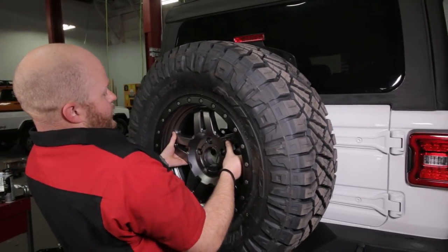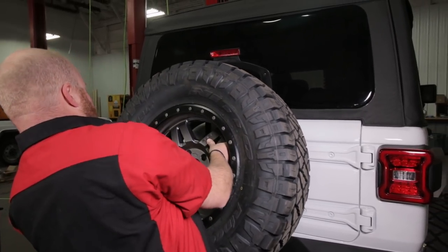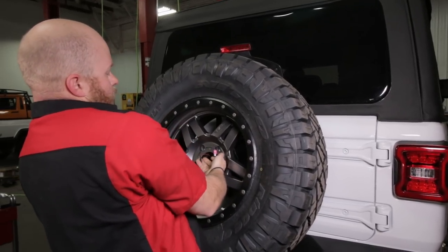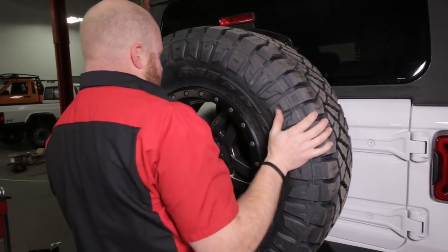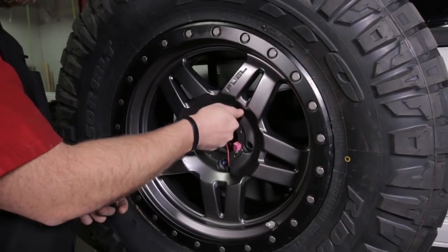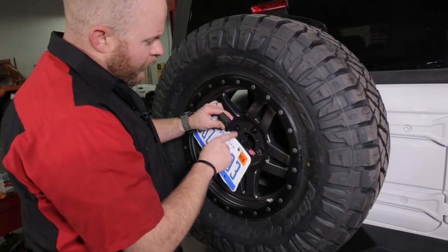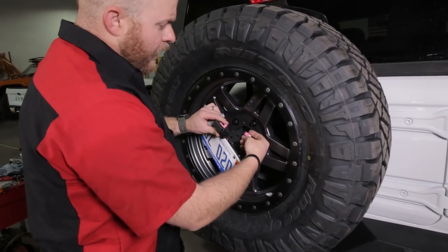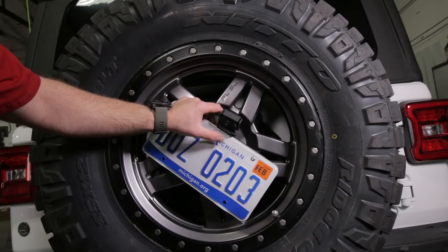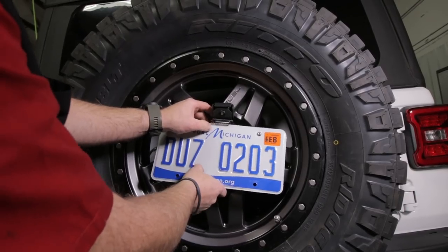Now take your spare tire and slide it over this bracket - make sure you don't pinch your wiring. Before you push it all the way down, go ahead and pull that license plate light and your camera mount through just like that. Now go ahead and install your lug nuts and torque down your spare tire. Then take this bracket that we put together earlier, grab the camera coaxial, and snap that onto the backup camera. Peel the adhesive tape off the illumination light and stick it right in the center.